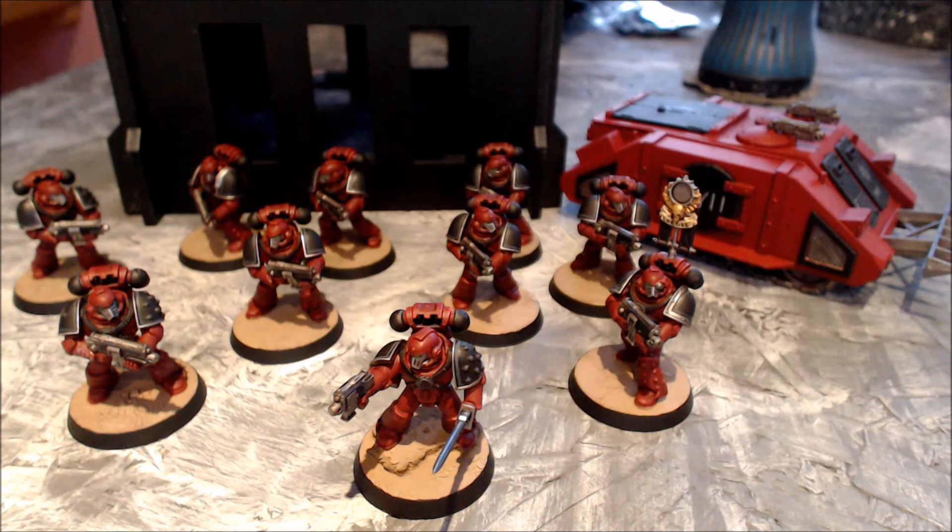Thank you so much for watching. I do hope you enjoyed the first look at my first unit of 30k — I've been super excited to share it with you. I've recently finished up a couple of extra bits, and with the finishing of another unit and some character bits, there will be more to come on the Word Bearers. If you enjoyed the video, don't forget to leave a like and comment below — let me know what you think and what you'd like to see from a 30k content perspective. I'm going to do some lore stuff and hopefully get a couple of games in. Don't forget to subscribe, and have fun — bye!